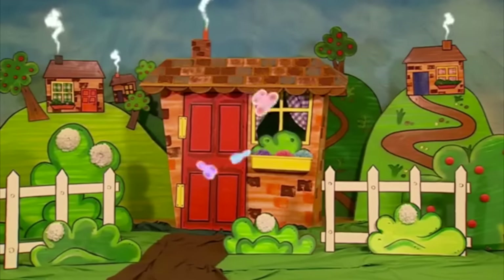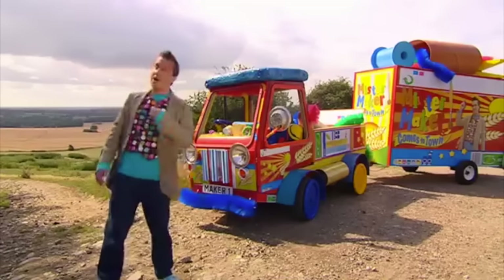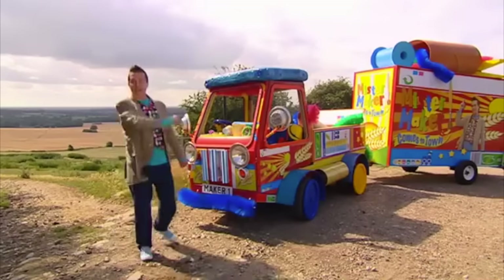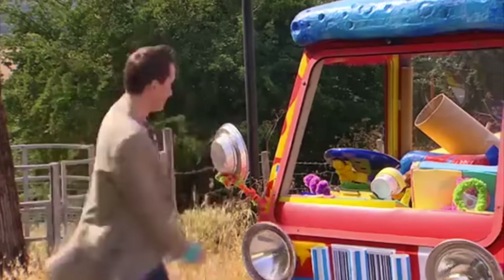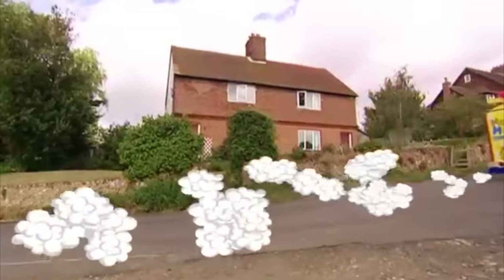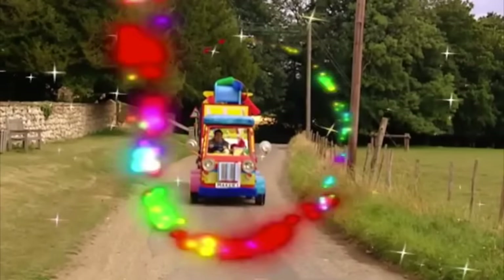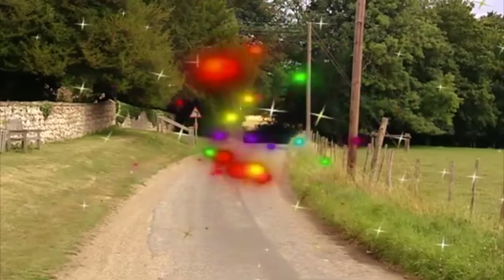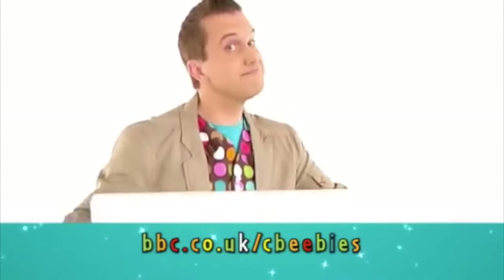How lovely. And it looks good enough to live in. Mr. Maker, time to go. That's it for now. My making time's over. But yours is just beginning. It's time to put the Maker-mobile back in its box. If you like making things, visit bbc.co.uk slash cbbz.